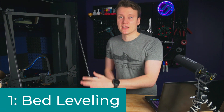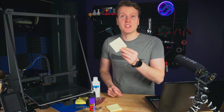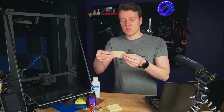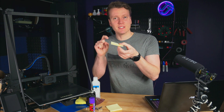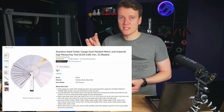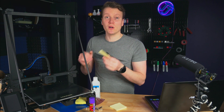First off is bed leveling. If you don't have a good, nice and level bed, your prints aren't going to work. Bed leveling is kind of a skill beginners just have to get good at, and my recommendation is always start with the same material, the same piece of paper you're going to be using. I always use a post-it note folded in half to keep the stickiness on the inside, that way you're always using the same thickness of material.